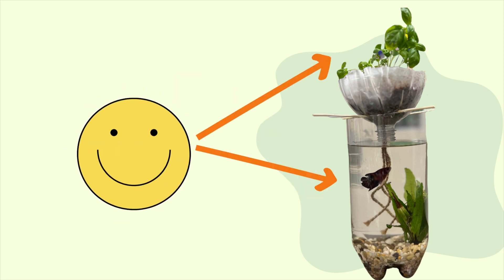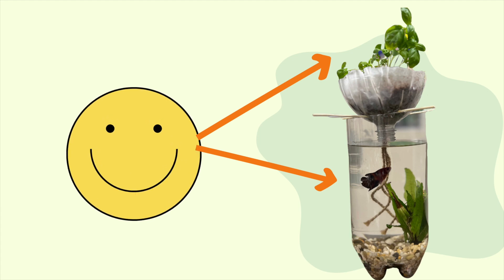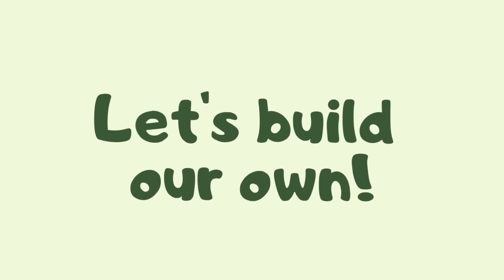Our fish is happy and our plant is happy. They're working together to keep each other growing. Now that we know how it works, we can build our own.